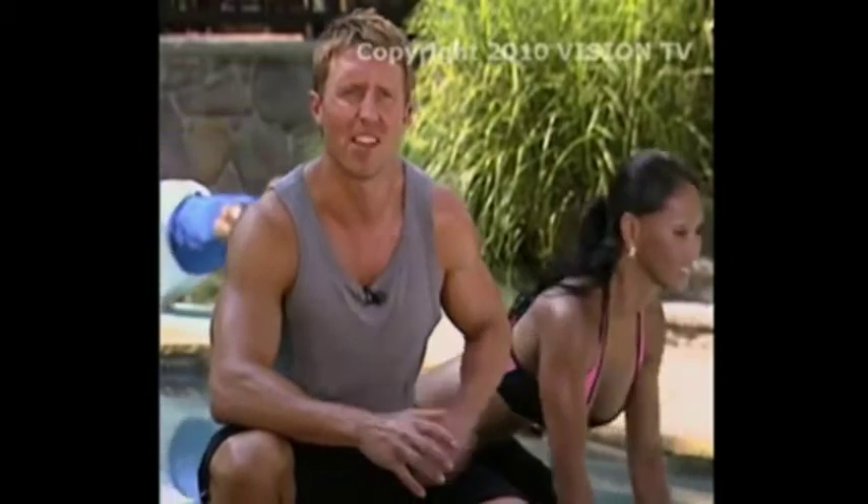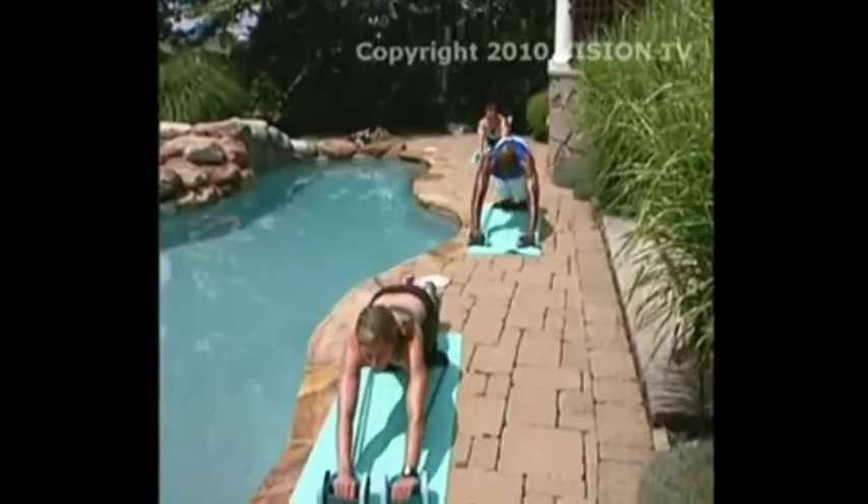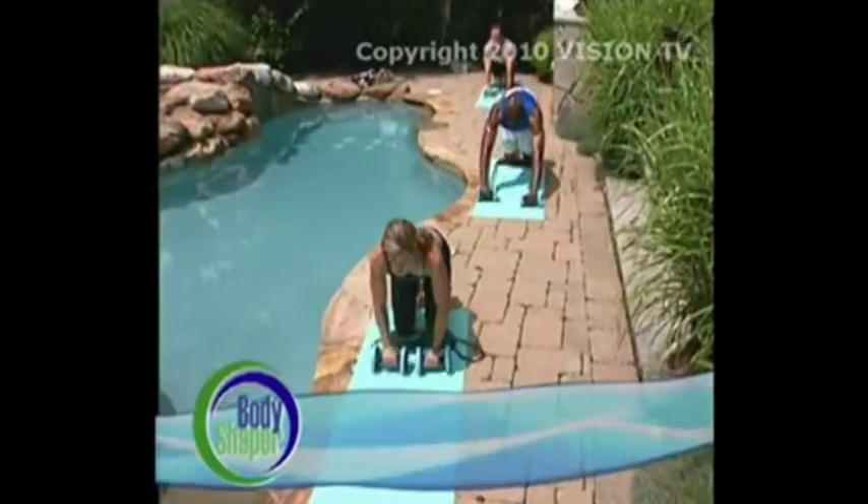Using the Total Body Shaper will help to slim your midsection and get rid of the pooch and love handles that hide your abs. That's because with the Total Body Shaper, you get a unique isometric resistance workout that blasts you into shape faster than any other workout. Today, we're going to give you some tips on interval training, so you can get the most from your Total Body Shaper.